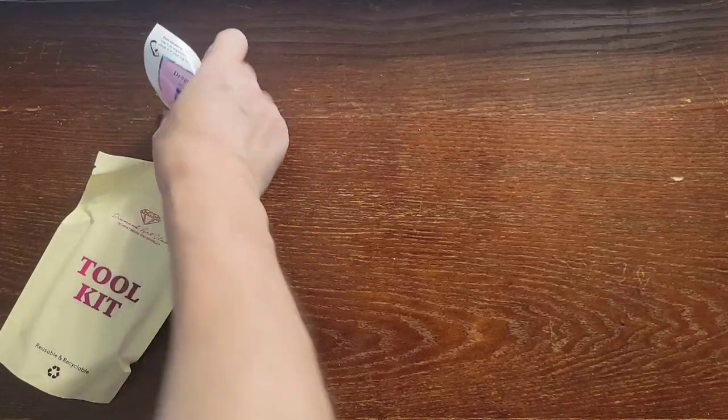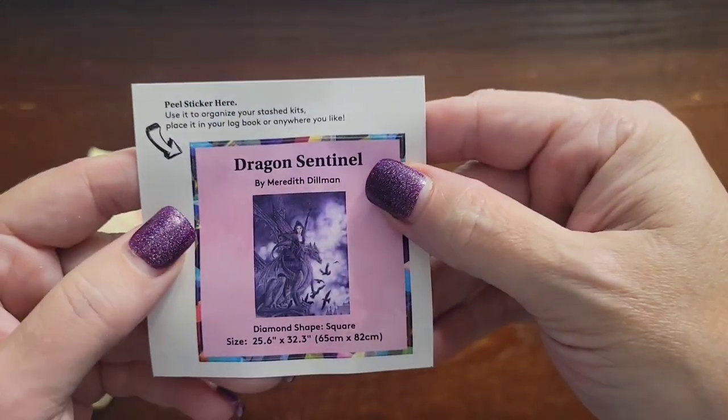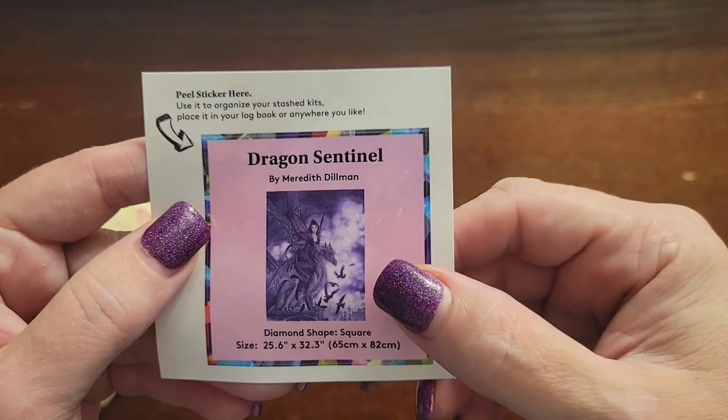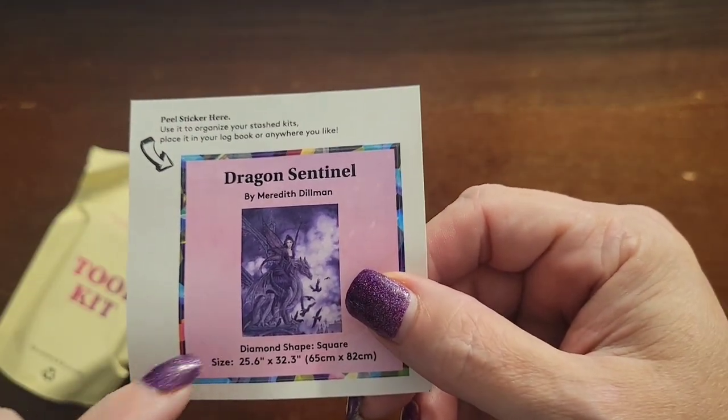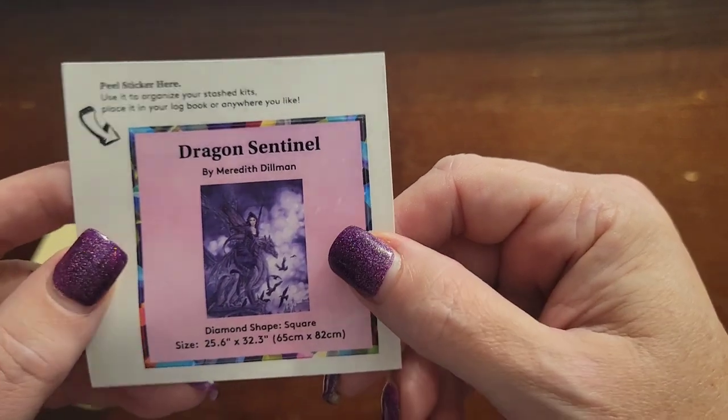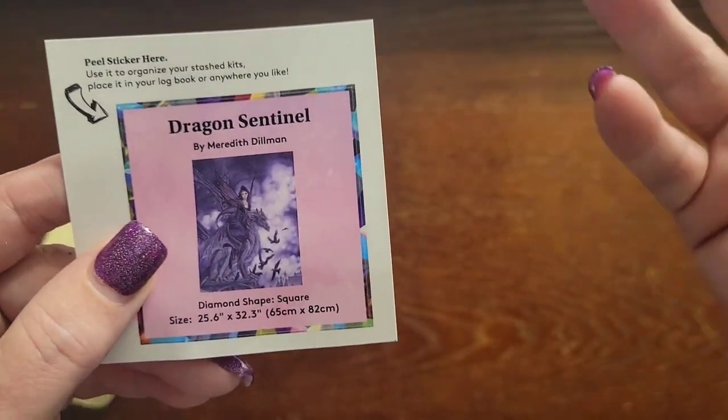There is our little logbook sticker. You can put this on the side of your box depending on how you store your kits, so that you can see what your kit is. Most people use them for their diamond painting journal or logbook.